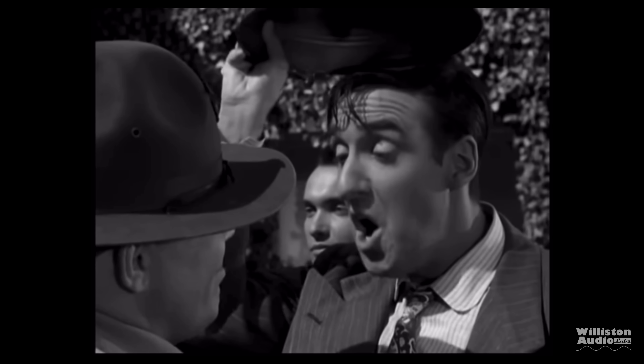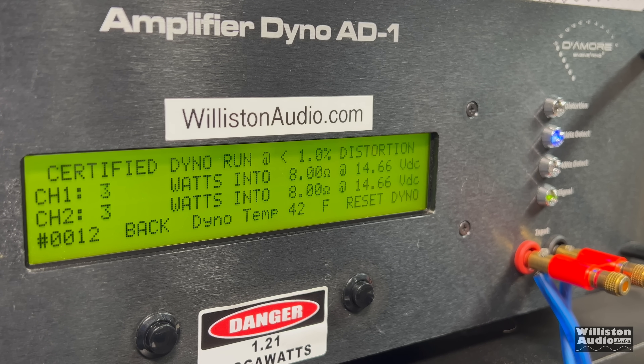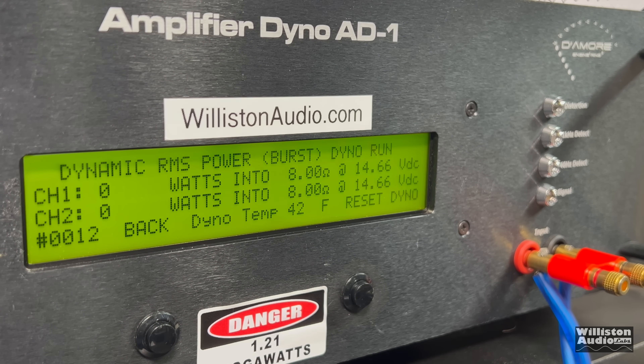First round of tests: 8 ohms using the 32-volt adapter, rated 65 watts per channel. Certified test first — up to 1% distortion. We're a little bit shy: 53 watts per channel at 8 ohms. Uncertified test up to clipping shows pretty much exactly the same results — about 53 watts per channel, a little bit over 100 watts total with the included adapter.